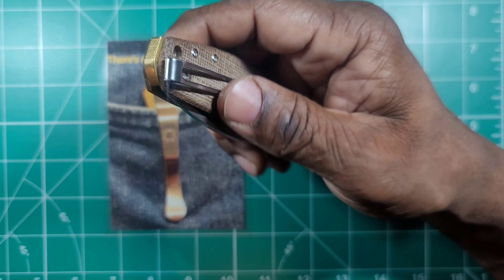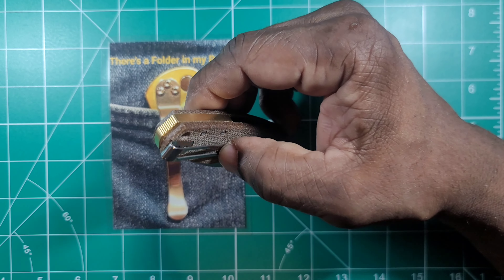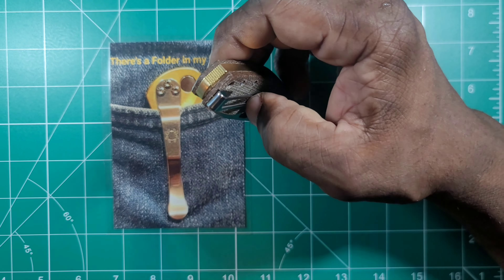Hello, Pocket Knife Community, Knife Lovers, Knife Enthusiasts, Interested Viewers — Folder here. I did a video, sort of like a review, on this knife.